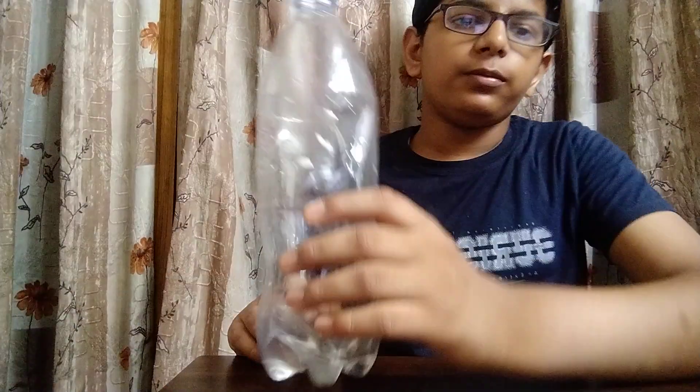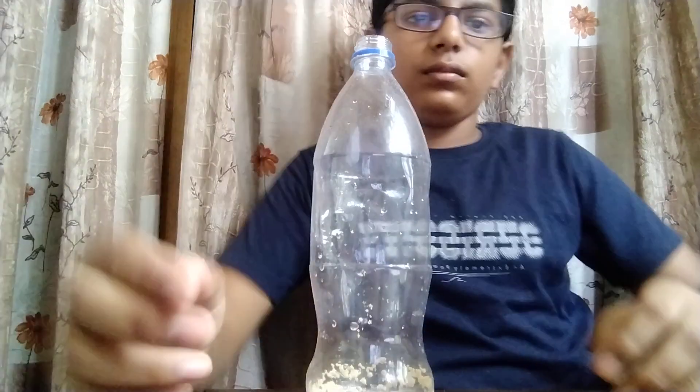Namaskar everybody. Today, myself Parshvijan from class 8-3 is going to present an experiment on fermentation. For this we need a bottle filled with some water, sugar powder, some amount of yeast, and a balloon.